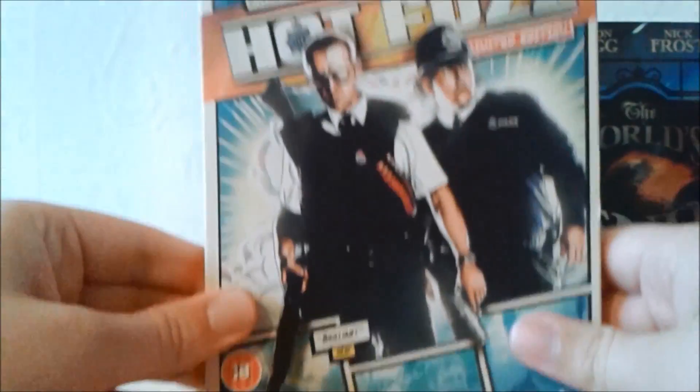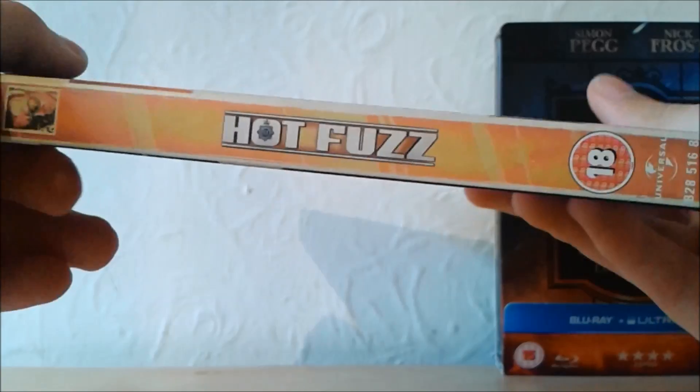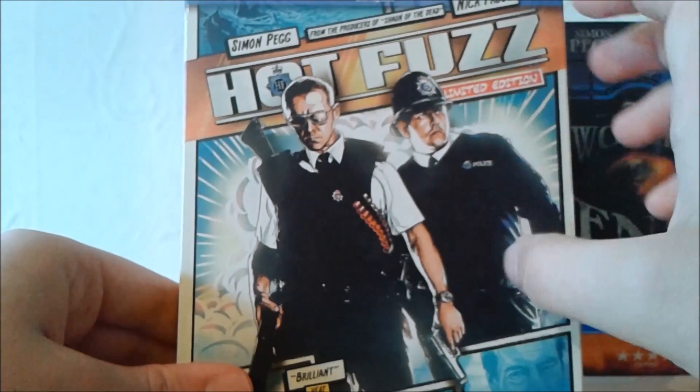Next up we have Hot Fuzz, which is definitely my personal favourite as far as the narrative goes. It's a really interesting, complex story, and overall I really do appreciate this film as far as that goes. It's a police film spoof, which is absolutely amazing — I really do love the characters of Nicholas Angel and Danny Butterman.